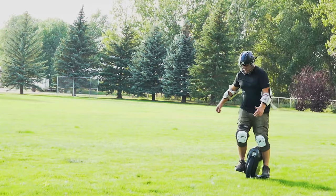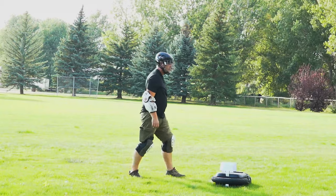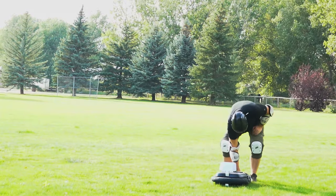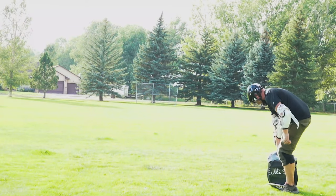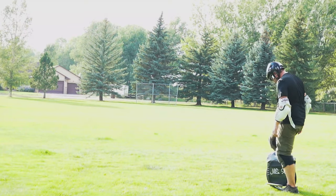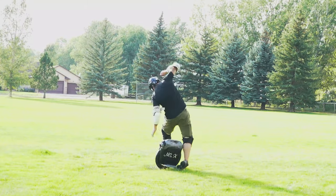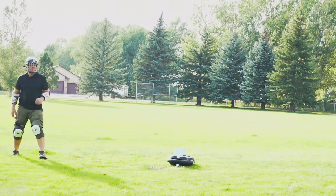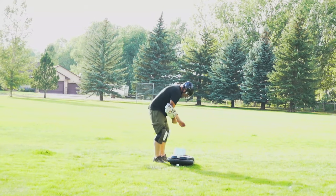Thanks for checking out my channel and watching my first day riding an electric unicycle. Hopefully you enjoyed that and maybe learned some tips. Definitely don't try it on grass — use a wall or a chain link fence. If you use a chain link fence, make sure you wear gloves so you don't tear up your hands. Wear your pads and your helmet, definitely. So if you like, go ahead and subscribe, like, and comment below and let me know what you think.